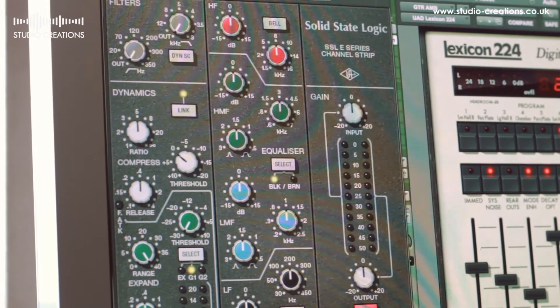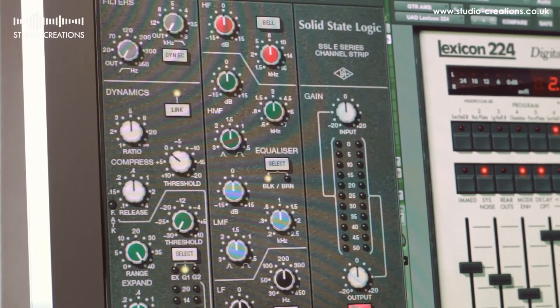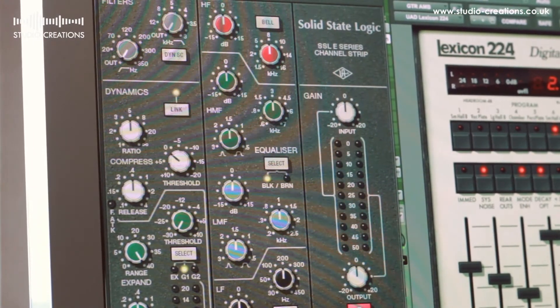The new SSL E-series channel strip, for example — if I've got a punchy pop song I'd like to work on, I'll literally put one of those on every single channel. And I find you get a really coherent sound and a much more desk-like sound from doing that. The real SSL was known for its focus in the mid-range, and of course the plugin emulation does that too. A Neve can be smoother.